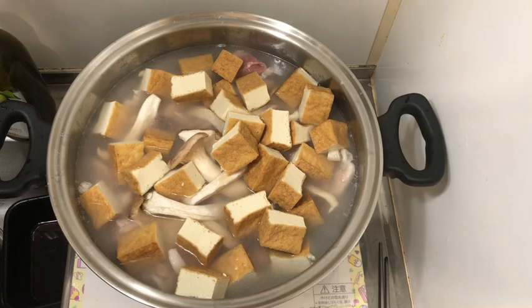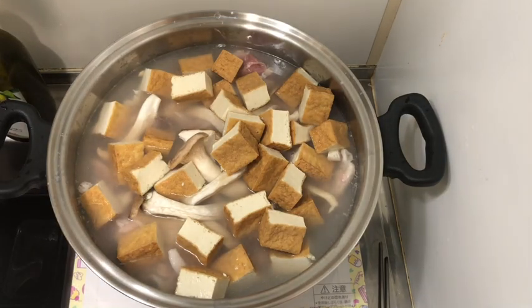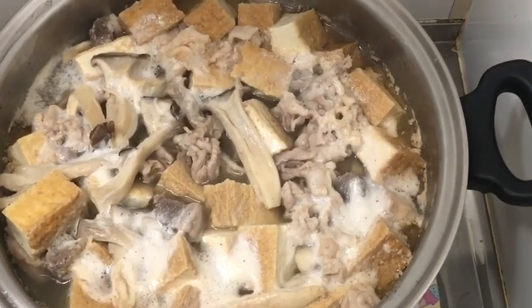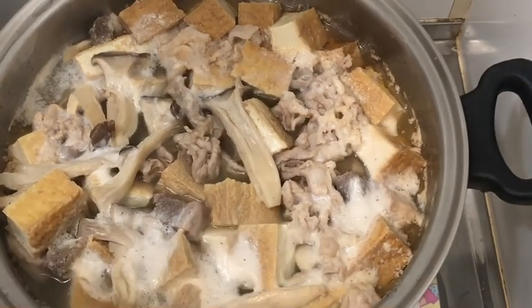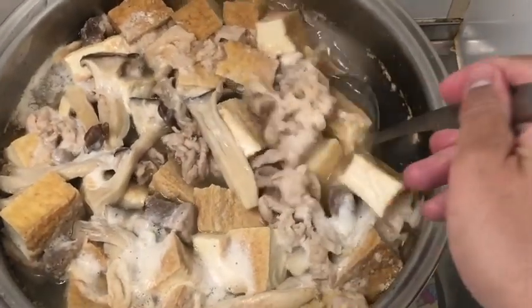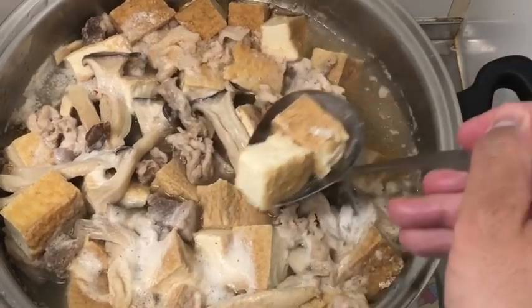This one takes about 10 minutes to get cooked. Don't worry about the scummy stuff — it's still edible, but you can remove it later.